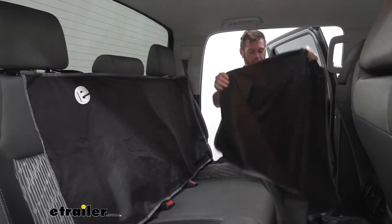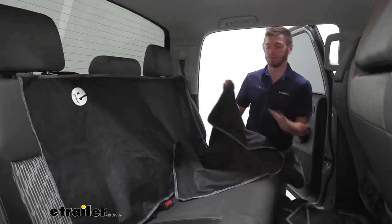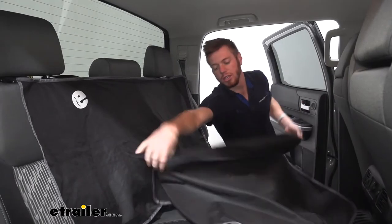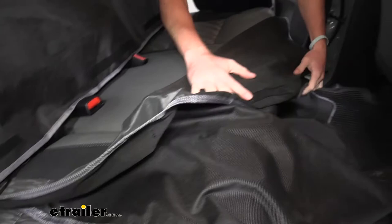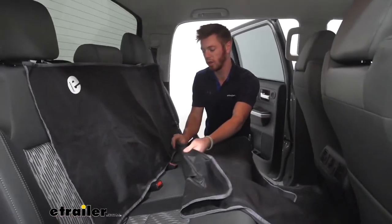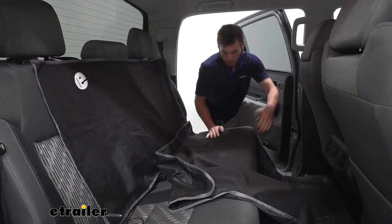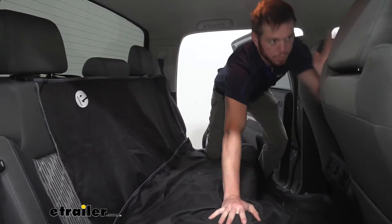The next section we need to do is the bigger section, and there are two different sides to it. One side is going to have three different strips of hook and loop — one on the right, one in the center, one on the left. I usually try to start with the center, then right there, and over here. Then you can kind of spread it out.